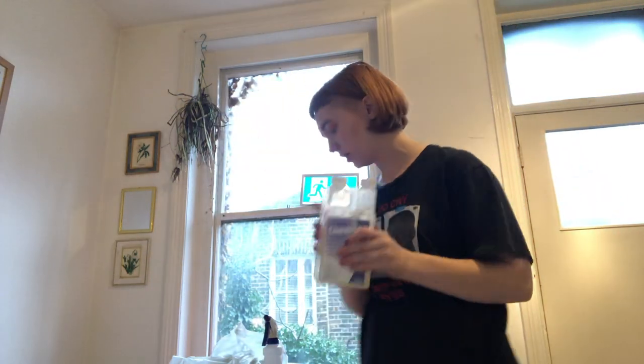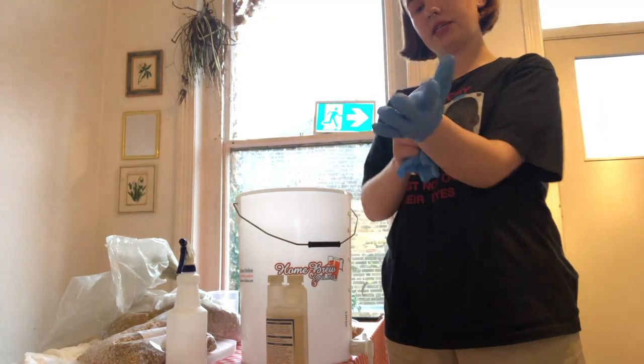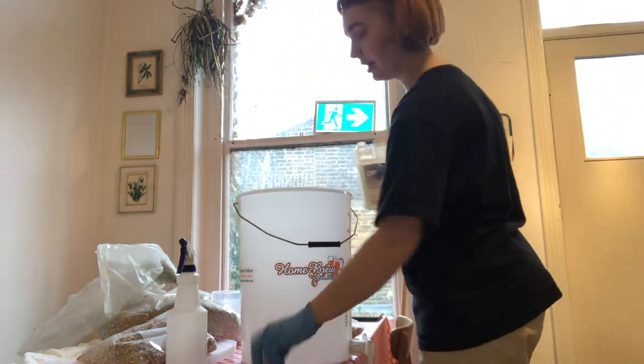I'm going to prepare my sanitizer. I've got the Chem San — it's kind of like Star San, just a different brand. I'm filling up a spray bottle, which makes everything a lot easier. I also need to sanitize my fermentation bucket, so I'm going to fill it with sanitizer and put all my little bits in there — like my airlock and my mash paddle. It's non-rinse. I'm wearing protective gloves because this stuff is corrosive — it's 10 ml to 5 liters. I'll do 20 ml for 10 liters in that.